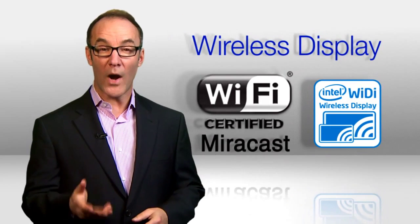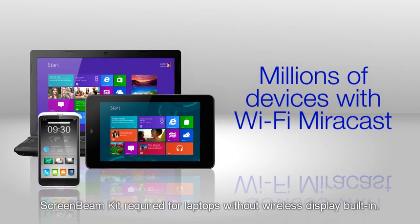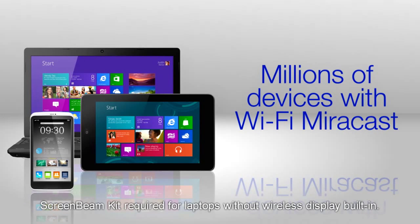Problem. That content, now a vital tool in education and business, has a hard time getting from here to here. Solution? Wireless display. It's built into millions of new laptops and tablets running Windows 8.1.